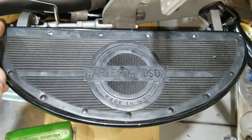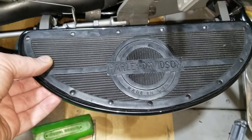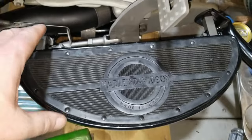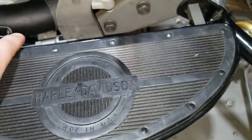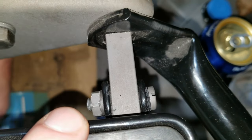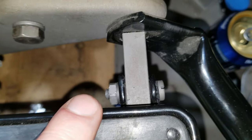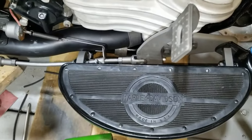They changed throughout the years — they still had floorboards like this but with different shapes and vibration dampeners built into the pad. Anyway, we have the correct hardware for 1940 and older bikes — we have the round-head slotted screw, because in 1941 they went to a hex bolt, which probably made installation easier. That's why they made the change. But it's all going the right way according to the parts book orientation.